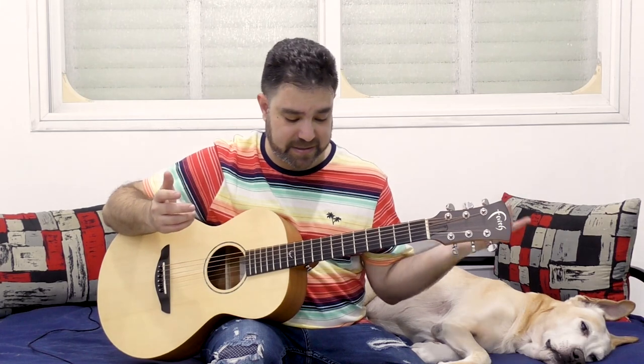Let's take something different — another really easy and standard picking pattern: down, down, up, up, down, down. Let's take D sharp minor this time.